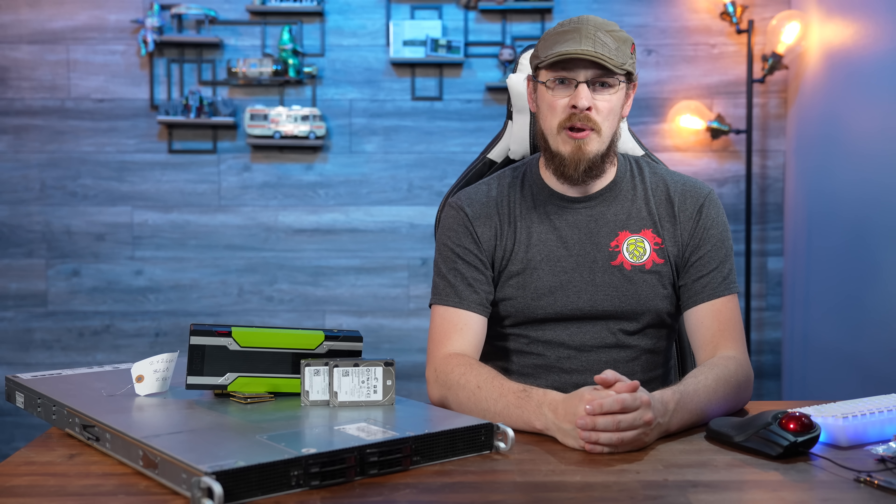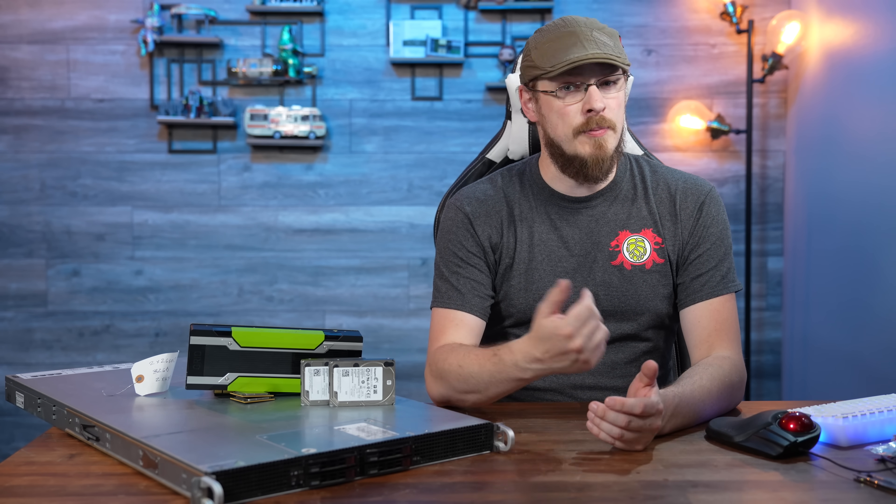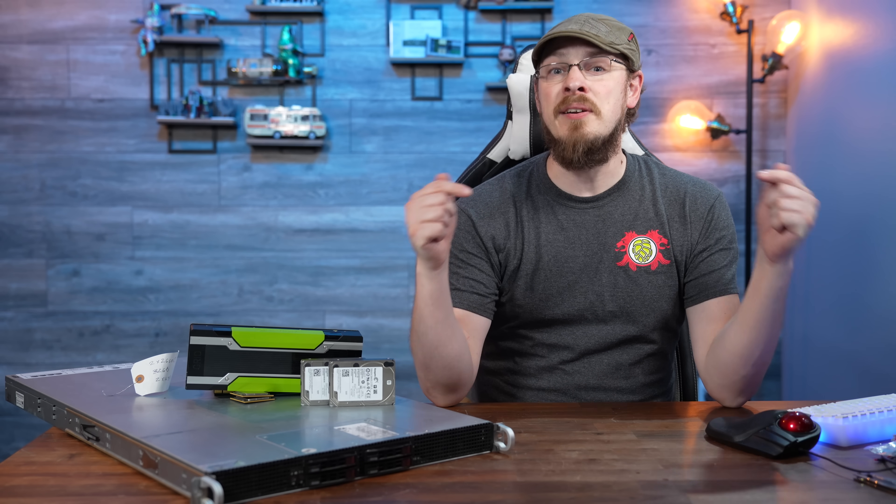Follow me on Twitter at Craft Computing for daily shenanigans like this. And if you like the content you see on this channel and want to help support me in what I do, consider joining the Patreon — link is also down in the video description.